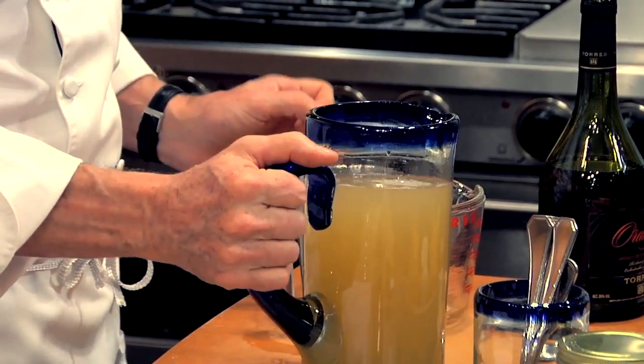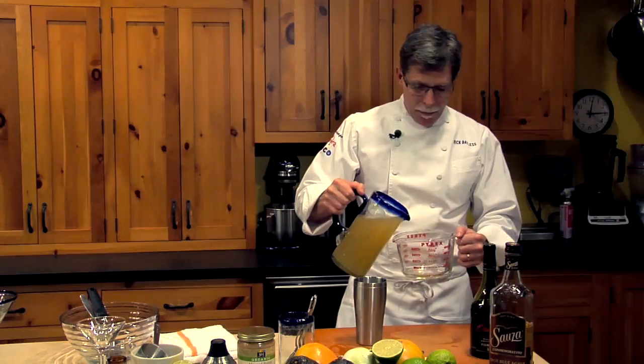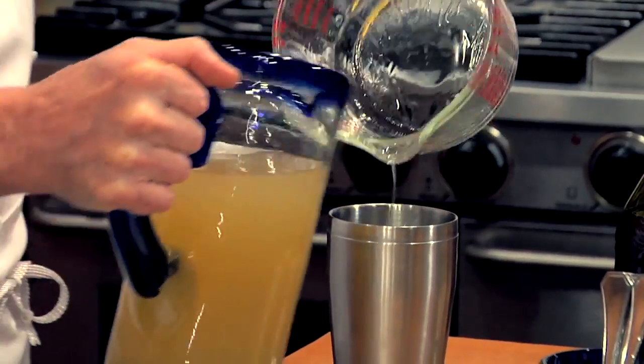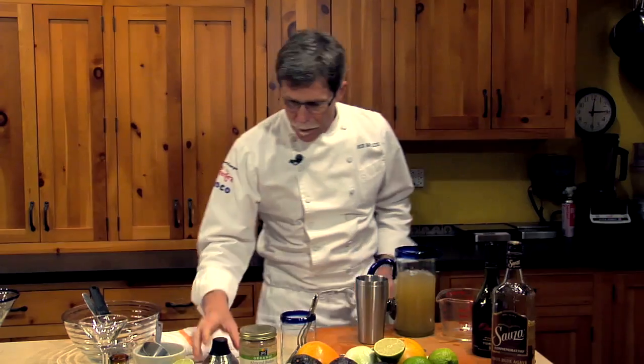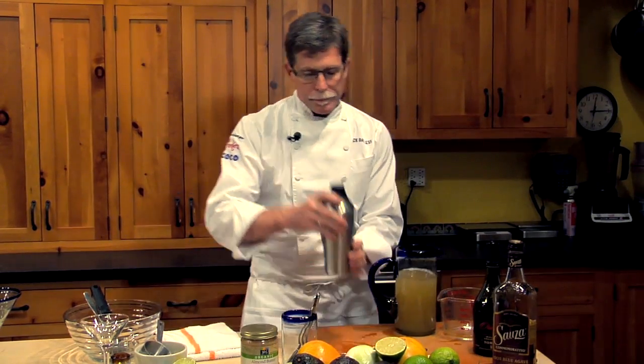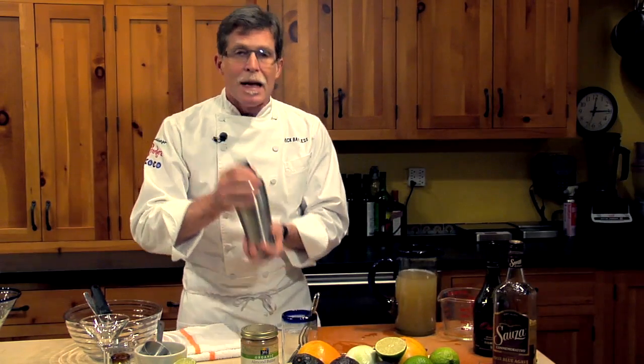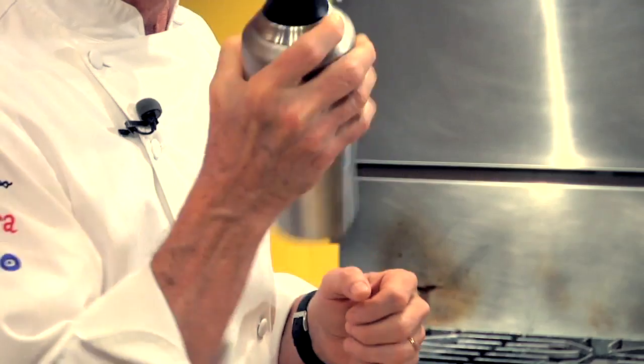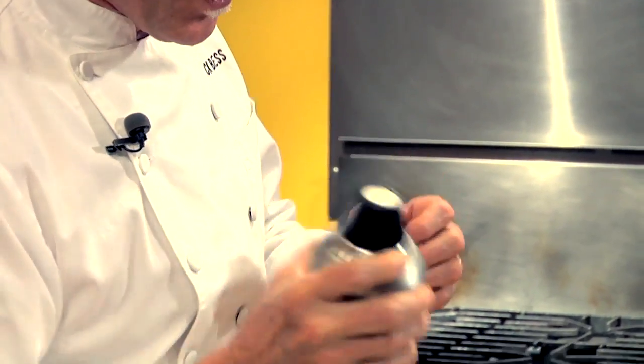I'm just going to make enough for one drink here. I'm going to pour in about a half a cup of this mixture into our shaker with a little bit of ice. Secure the top. And this is the most important thing — you want to shake it for 15 seconds, giving it a kind of frothy look.